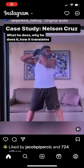This is a Nelson Cruz case study. These case studies explain players' feels, their drills, why they do the things they do, and all that good stuff. So let's get into it.